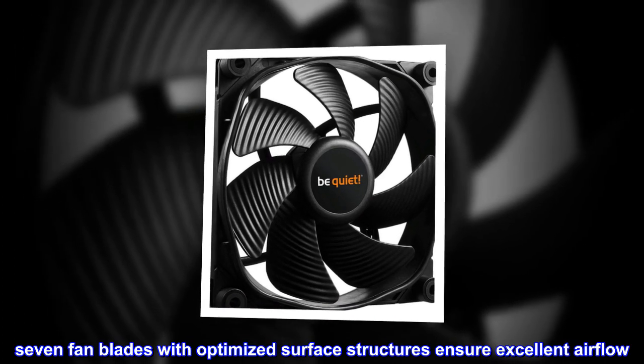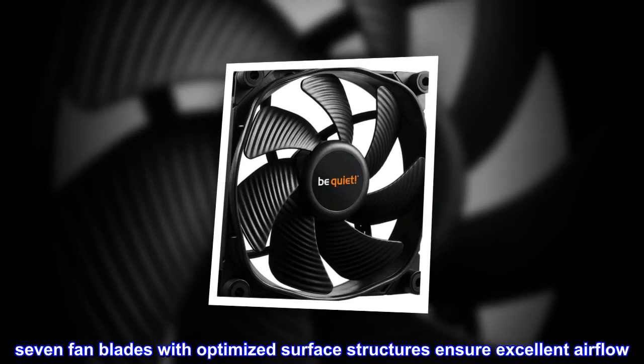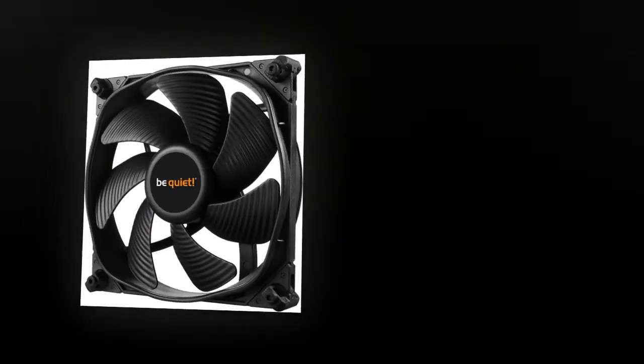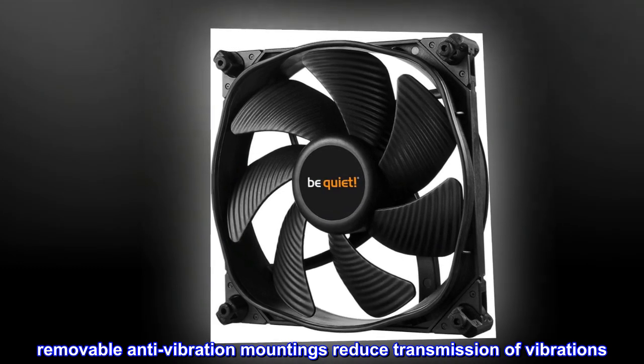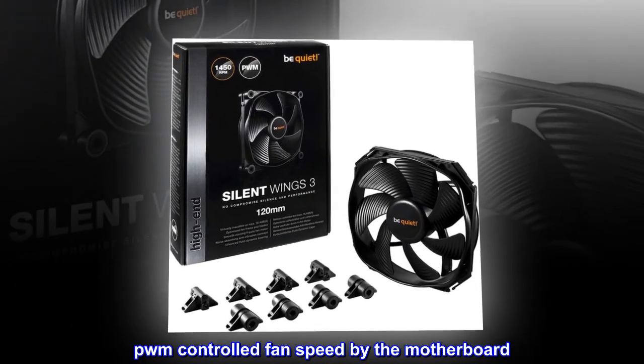7 fan blades with optimized surface structures ensure excellent airflow. Removable anti-vibration mountings reduce transmission of vibrations. PWM controlled fan speed by the motherboard.